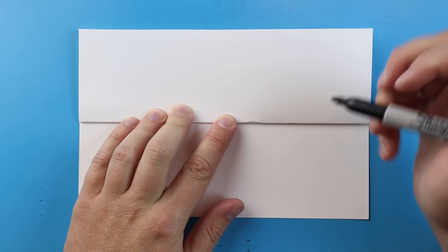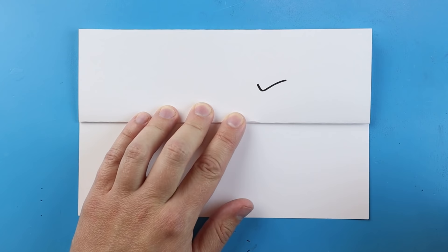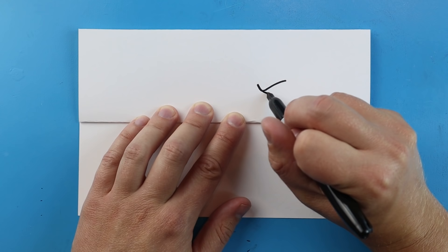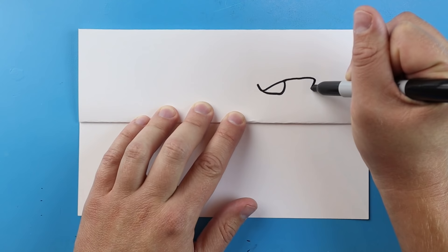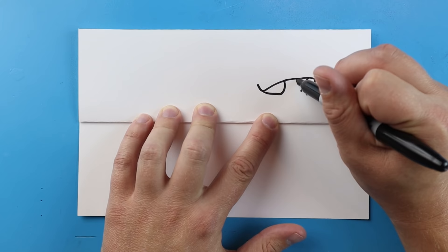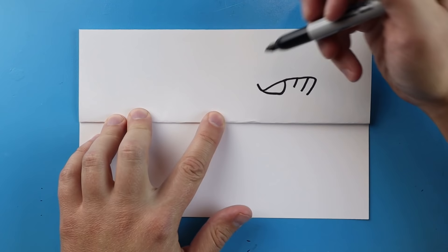Once you have your paper folded and you've decided which way you want to open it, we can start drawing. The first thing we want to do is start with Godzilla. I'm going to begin by drawing his eye. To make his eye, we'll start with a line that goes down and then up like a check mark, then make a line that goes over and up. I'll also add a couple little lines right underneath his eye for detail.